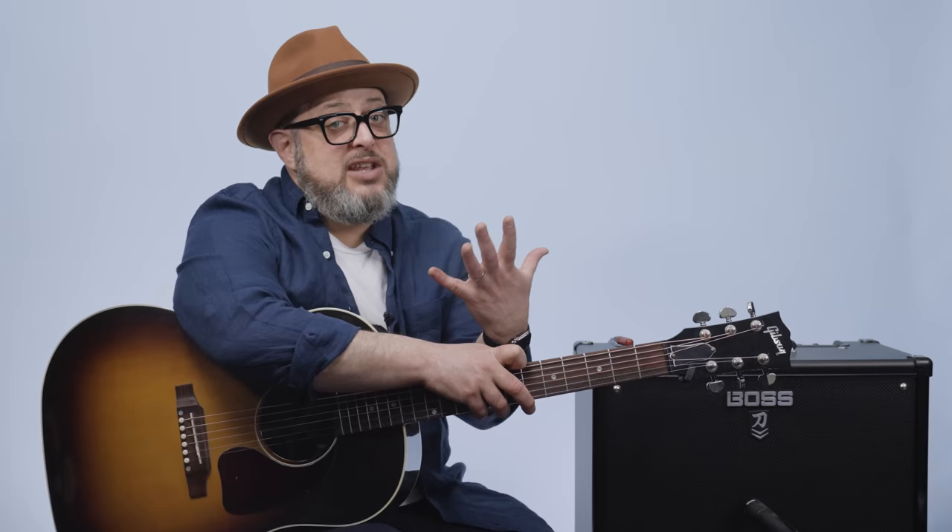Thanks again you guys, really appreciate your support. Thanks for hanging out — I hope to see you again real soon. If you haven't, I appreciate you subscribing to the channel, and check the links below to help you learn guitar. Thanks again guys, hope to see you later.